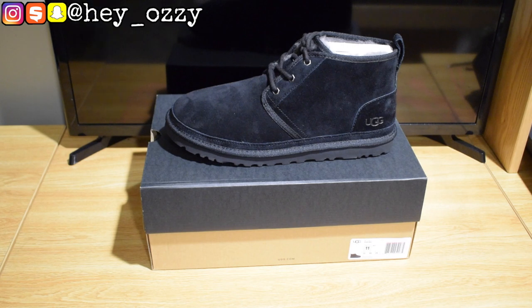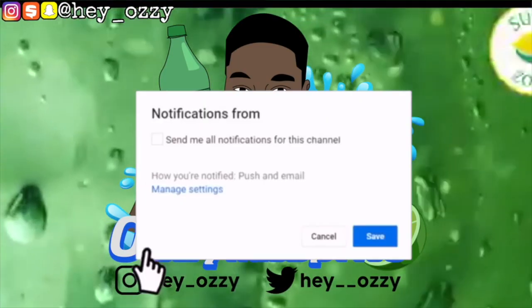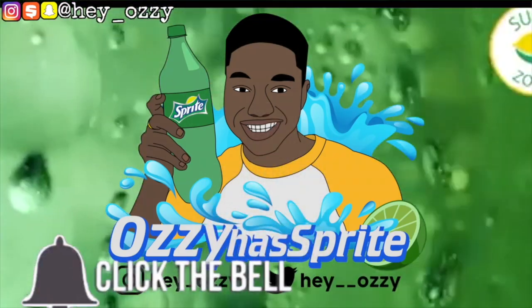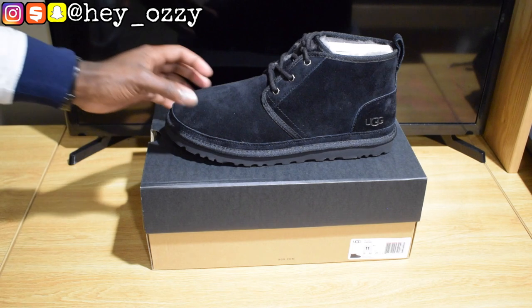Hi guys, I'm Mazzazzy, and today I'm going to be doing a review on the UGG Nemo Chukka Boot. Let's go ahead and get right into the review.